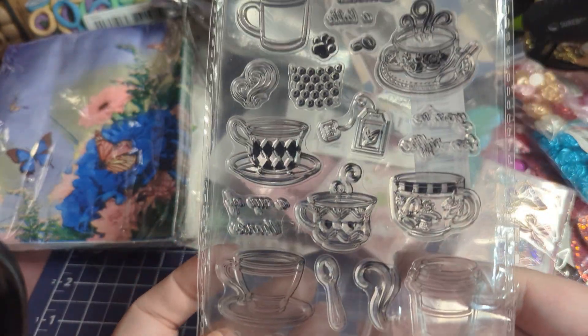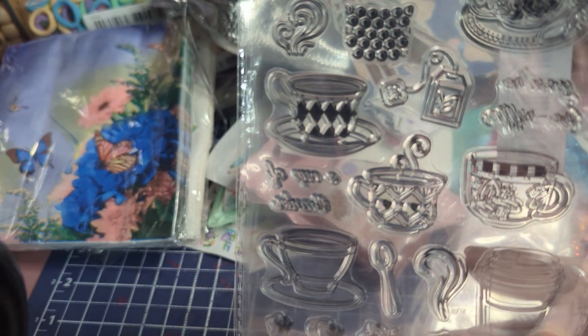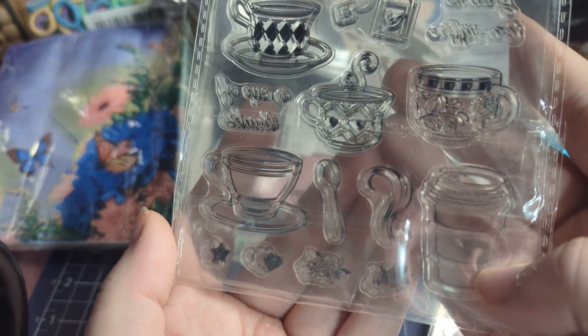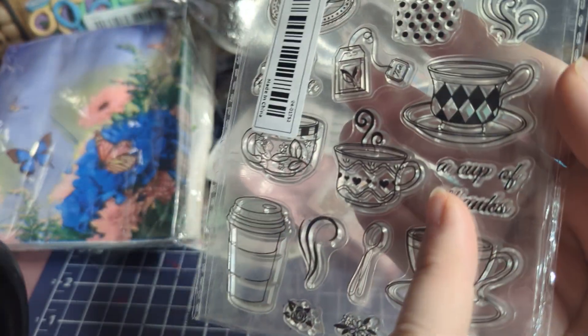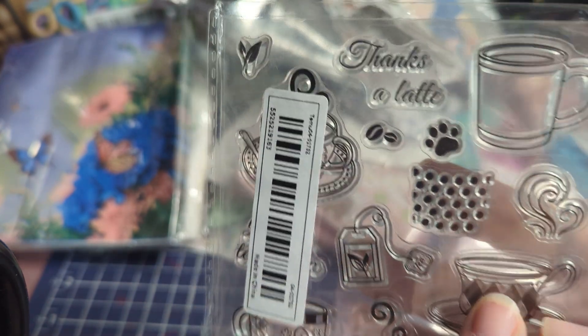I bought this for my Alice in Wonderland project because I love the different types of cups on it. It has a zigzag design, a tea thing, a coffee cup, and a spoon. It says 'A Cup of Thanks' and 'Thanks a Latte' with a little paw print — I thought those were really cool.